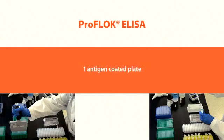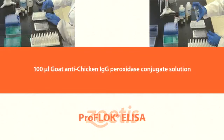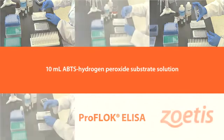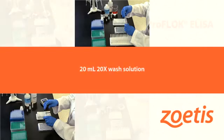One antigen-coated plate. 10 microliters positive control serum. 10 microliters normal control serum. 100 microliters goat anti-chicken IgG peroxidase conjugate solution. 40 milliliters dilution buffer. 10 milliliters ABTS hydrogen peroxide substrate solution. 2.5 milliliters 5x stop solution. 20 milliliters 20x wash solution.